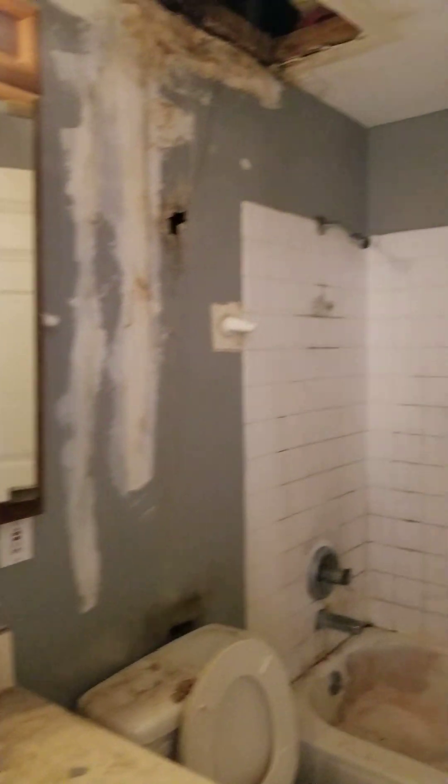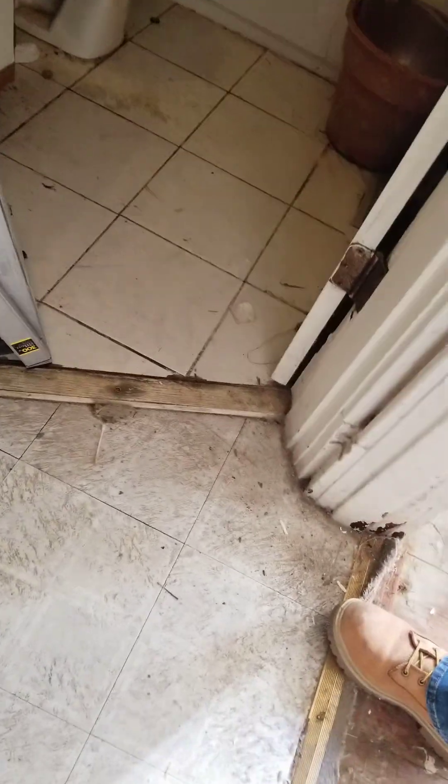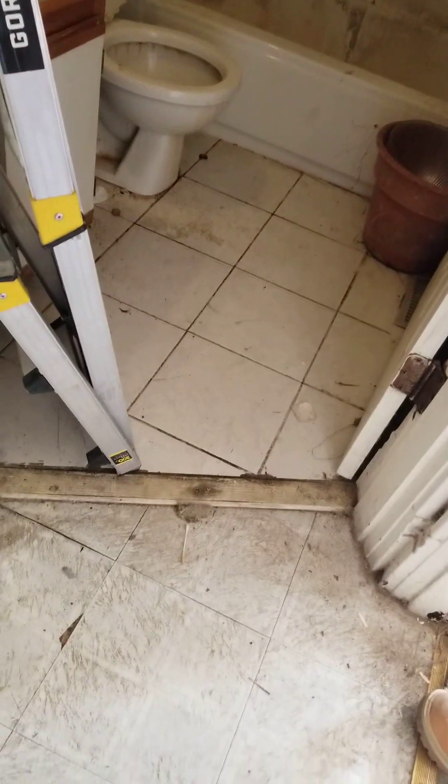Bathroom - we'll take this floor out, take pretty much everything out of here. Might try to keep that tub and reglaze it. Tile the shower, new fixtures and everything like we normally do. We gotta fix the leak from upstairs.